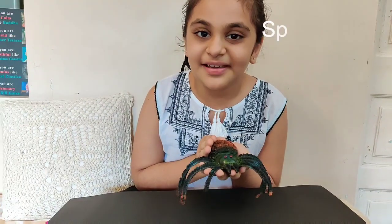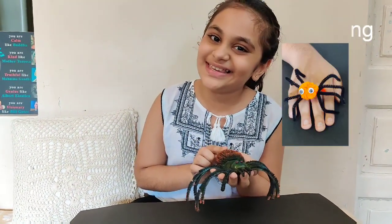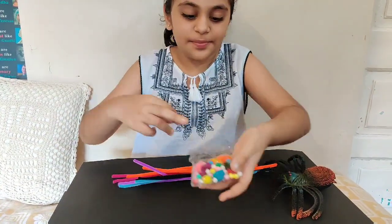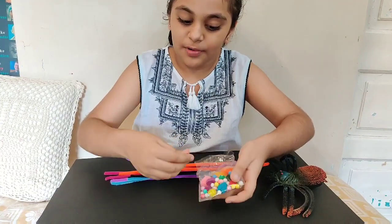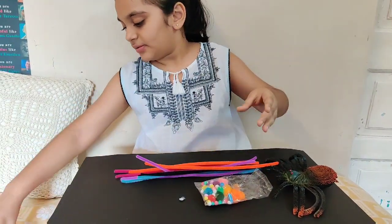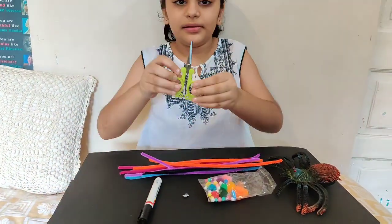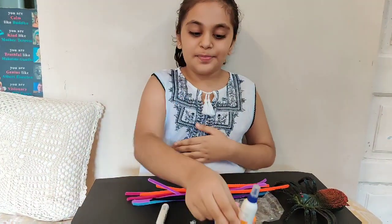Today I am going to make a new friend for Incy known as Vincey. The things we require are pipe cleaners, thermocol balls, and pom-poms. If you don't have thermocol balls, you can even use googly eyes, a marker, a pair of scissors, and a bottle of glue.